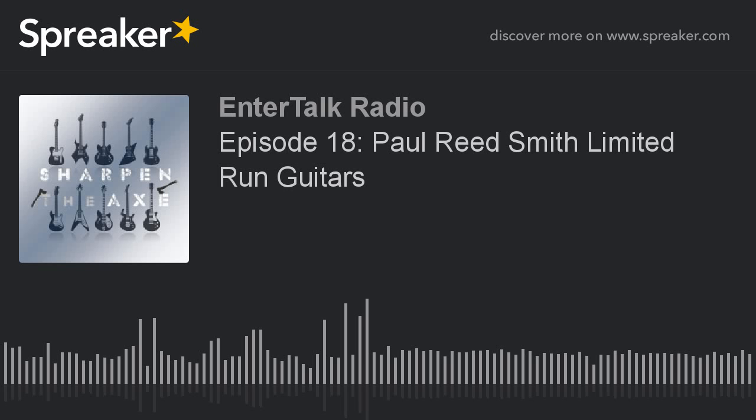Hey guys, welcome to another episode of Sharpen the Axe. I'm Eric Lucero, I'm Paul Barizetzky, and we're pre-taped from the Pitbull Audio store in National City. Our feature today is Paul Reed Smith guitars and amplifiers.